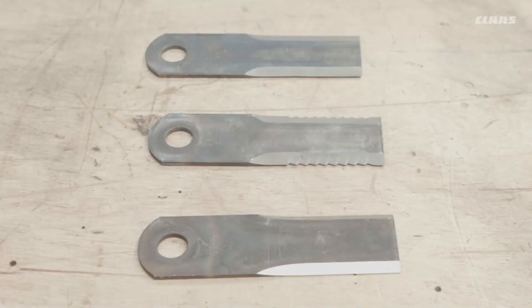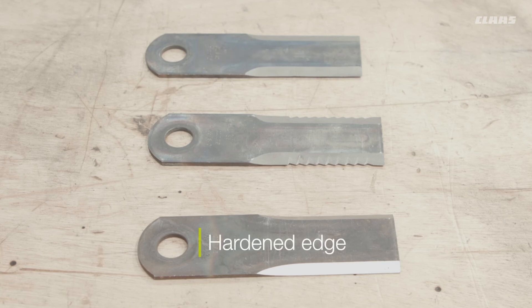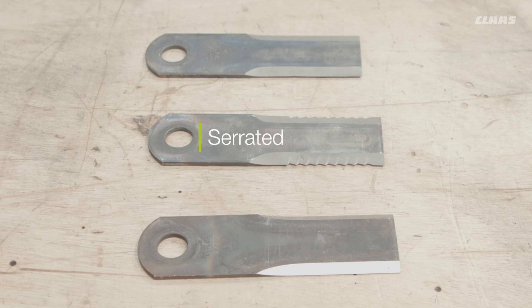If you need to change your blades, be aware that there is more than one type of blade available. There is the standard blade, sharpened on both sides, used for all types of crops in the UK. There is the hardened blade, sharpened on one side with a hardened coating on the other, also used for all crop types. Then there is the serrated blade, used when requiring a very aggressive and fine chop. If you need to convert the chopper to maize, please check the operator's manual for a full conversion of the combine and the chopper.